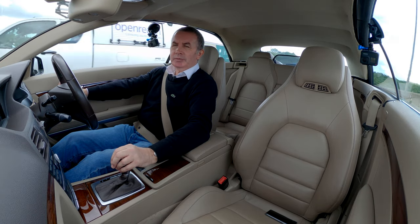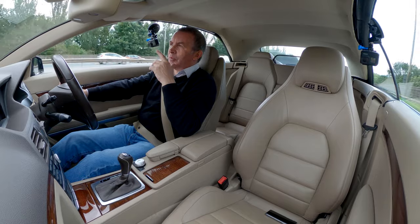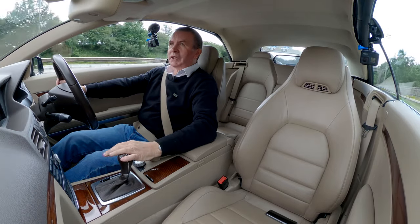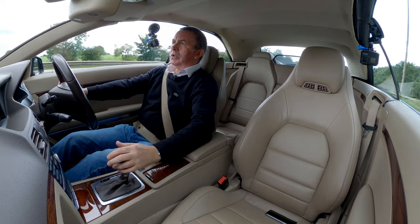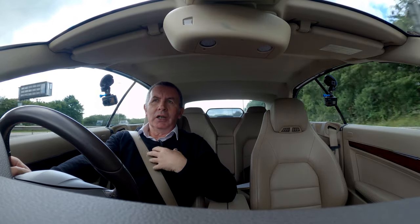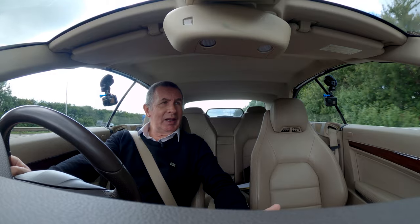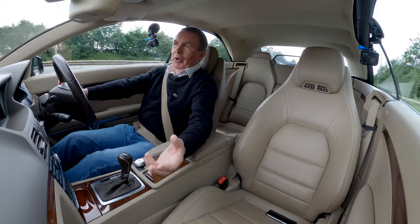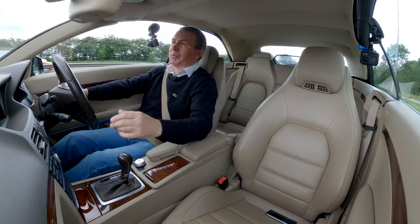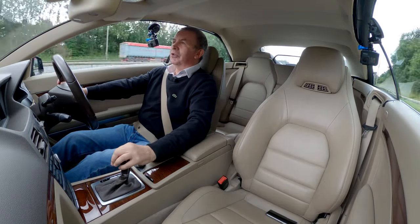Traffic is bunching up so I'm dropping in behind this lorry — don't want to cut in front of anybody. Nice car. As soon as we get past the roundabout I'll put the hood down, take the cameras off, and show you what it's like. It's never too noisy, though my audio kit picks up and amplifies noises that I don't actually hear while driving. So just a warning: it won't be as noisy in real life as it sounds through my microphone.